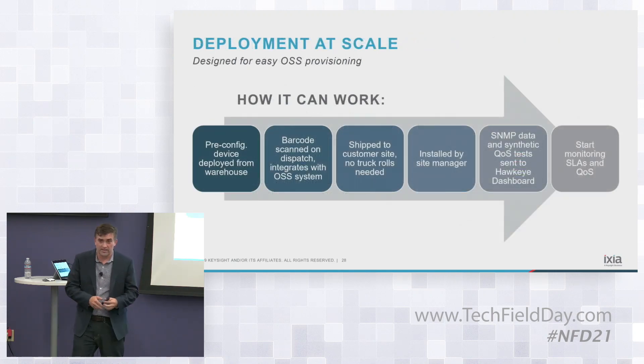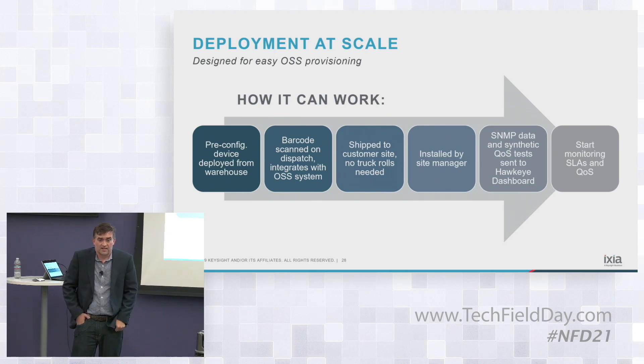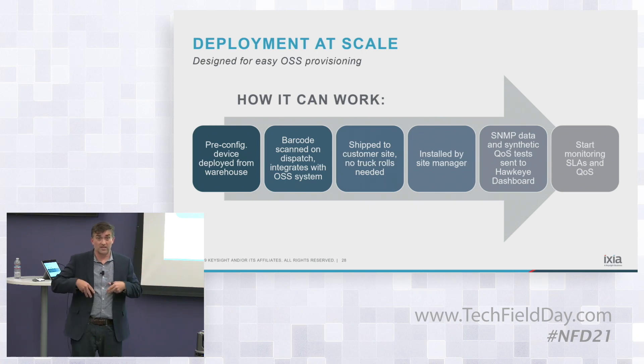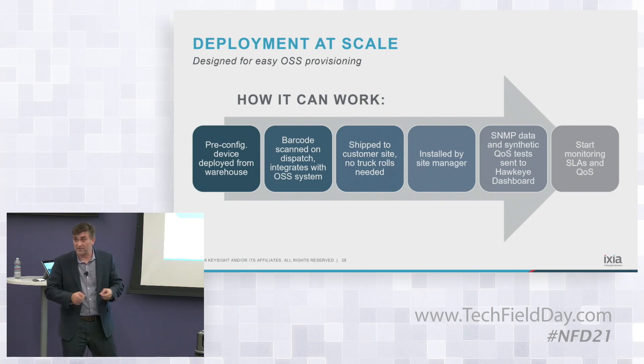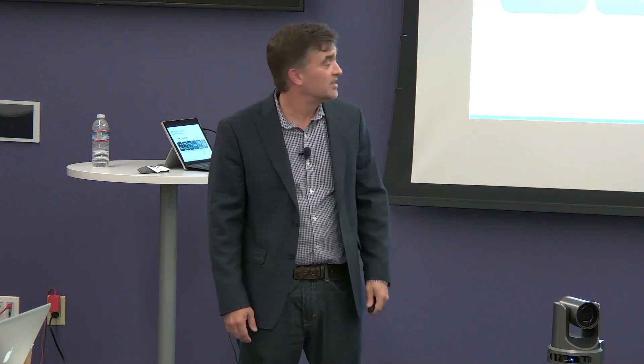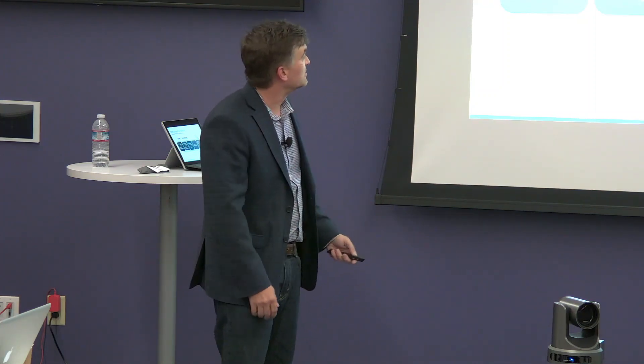What's really differentiated from an operational standpoint is we're trying to reduce truck rolls and make sure non-technical personnel can work with it. We'll pre-configure the box with settings for that customer and ship them all those boxes. All they have to do — maybe scan a QR code or barcode — hit the box to tie into their OS and enterprise accounts, then ship it to the account. They plug in the power and the two links, it connects itself to the server, and they're up and running. Designed to be zero-touch, both physically and operationally.